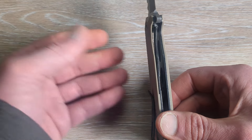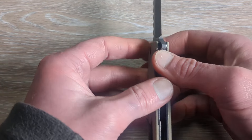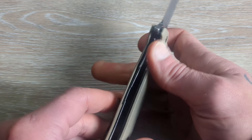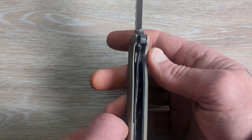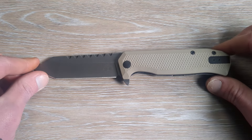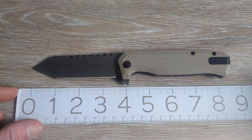It came centered out of the box and razor sharp — you can go watch the unboxing if you're interested in seeing that. Solid lockup on this guy; the lockup is rock solid. We tested it and it performed very good.